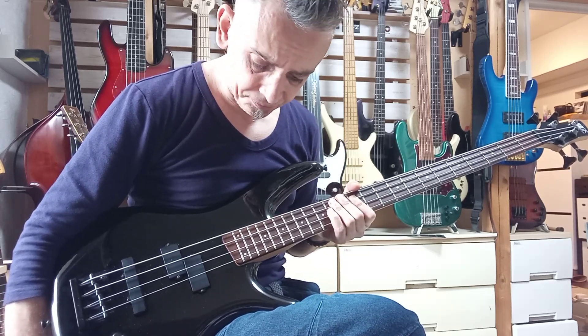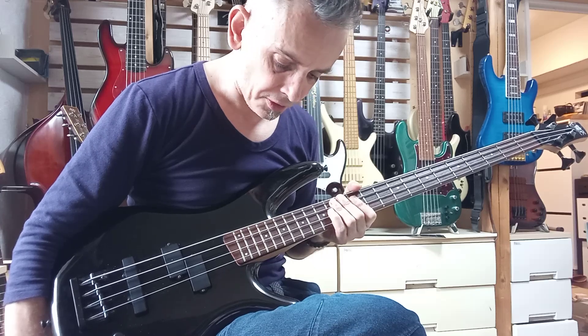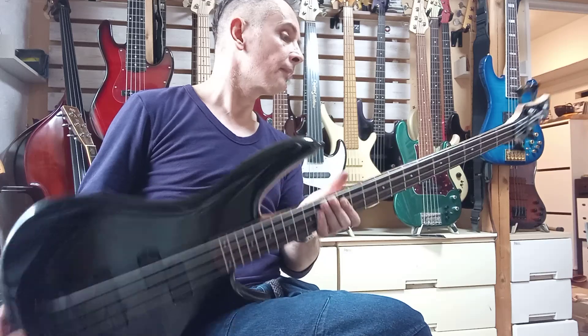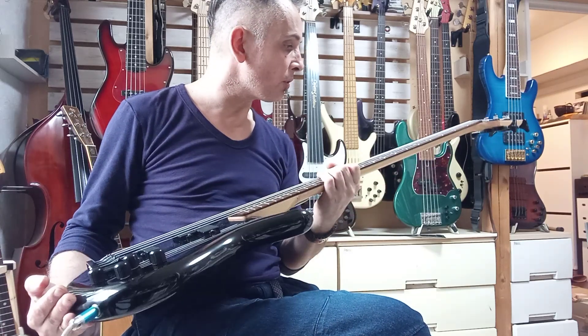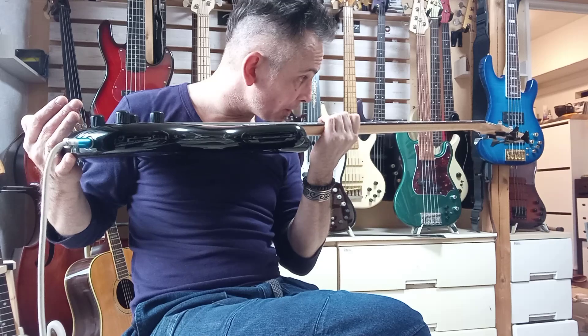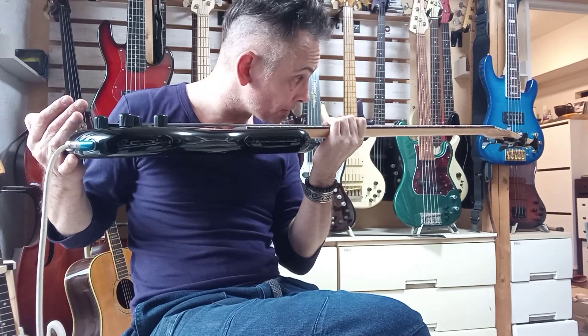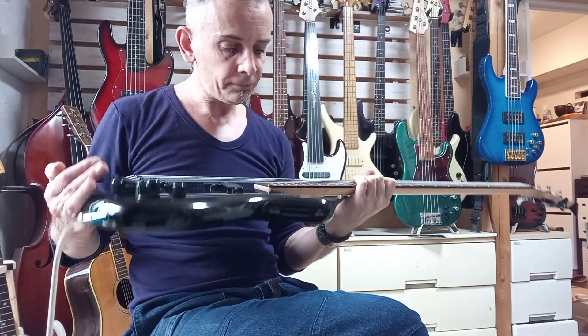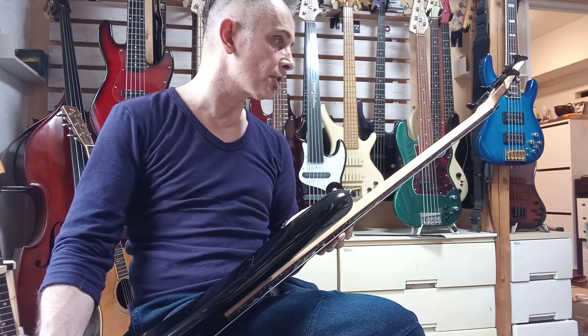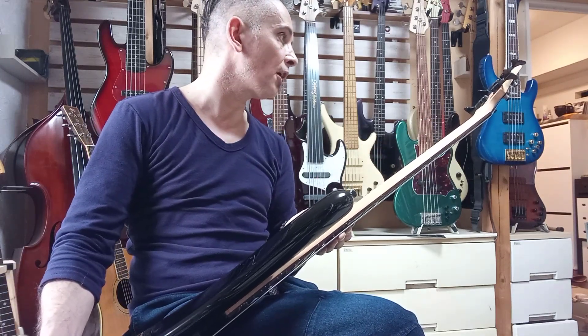60,000 yen is really not a lot of money for something that has such a good quality neck. It's got good fret work too. Fujigen always do a good job with their necks — nice and consistent, good materials, and they last a long time as well. 20 years, and this is still going strong. The truss rod is fine.